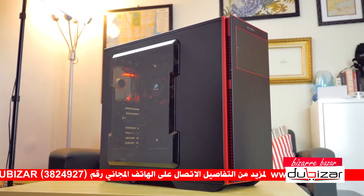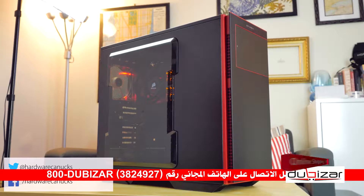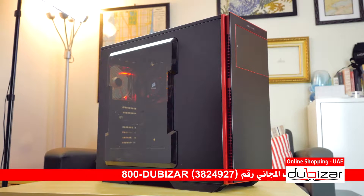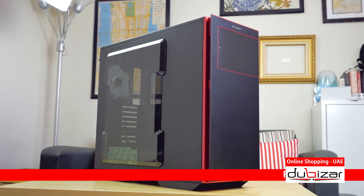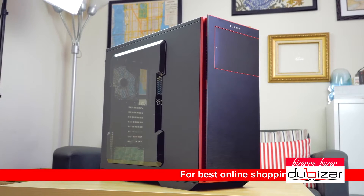I hope you guys enjoyed this review. Let us know if you have a case in mind that should get the Hardware Canucks treatment, and make sure to subscribe because we have something coming next. Thank you so much for watching — stay tuned for the full video on that teaser, and we'll see you in the next one.